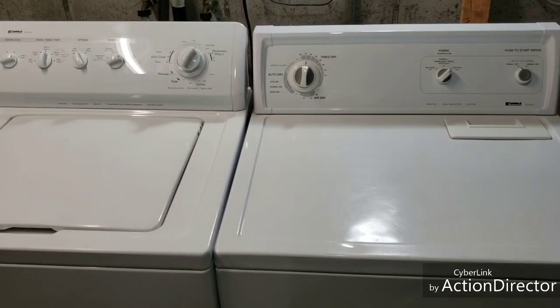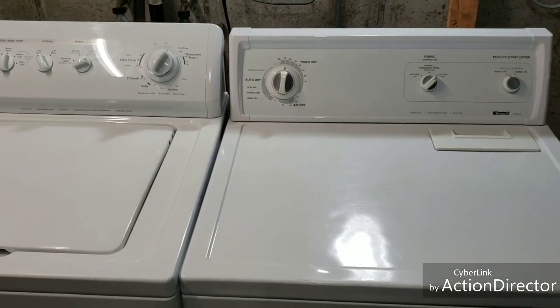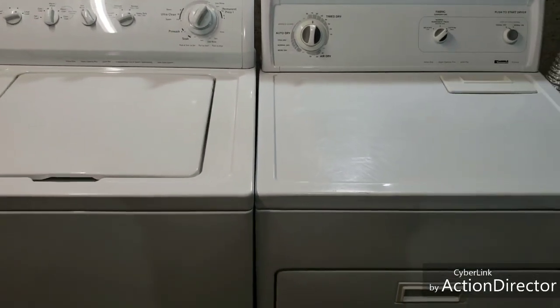We're going to go ahead and let that run to dry those up. Appreciate you taking the time to watch this video. Now you know that both units work as described — they're in excellent condition. If you have any questions please reach out, otherwise have a great day.